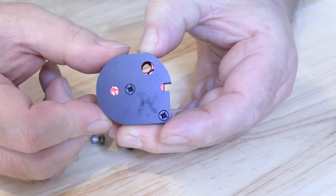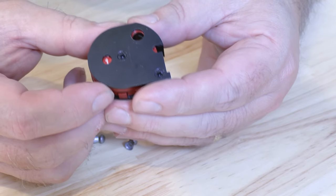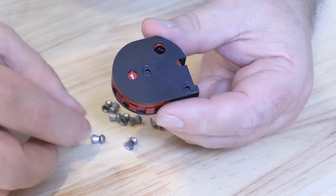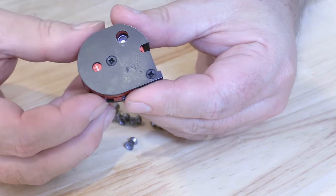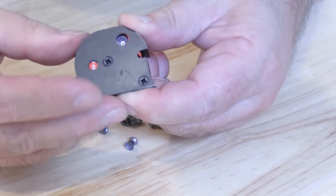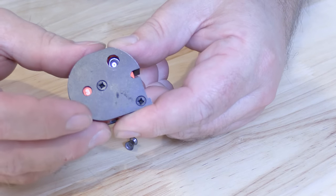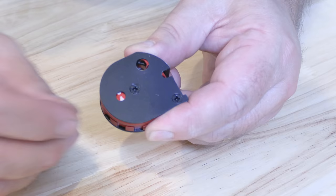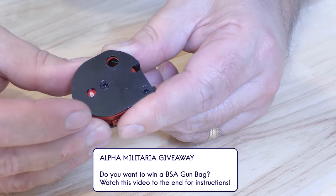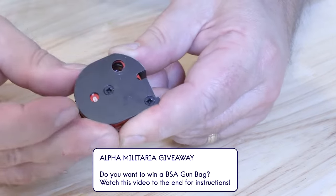The magazine features a countdown mechanism: it starts at 12 shots and counts down to one so you can see how many shots you've got left. To load it, it's very simple. Although the centre part is sprung, you don't have to preload it. Just push a pellet into the first hole, rotate the drum round and hold it under tension with your finger, put a second pellet in, and keep repeating. The drum will only spin back to the last pellet you put in — so if you lose your grip it won't go all the way back to the beginning, just back to your last pellet.